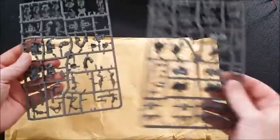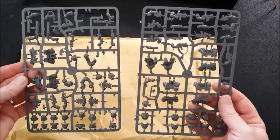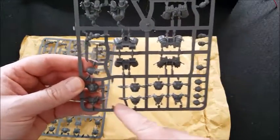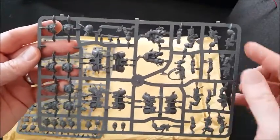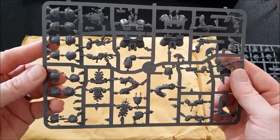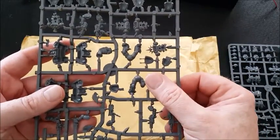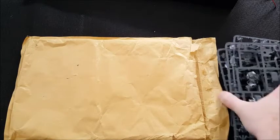He also sent me virtually the entire Death Company box set. I mean on this sprue there's a body gone and a head is gone, but everything else on that sprue is intact. And then this one is again virtually intact - shoulder pads, which you can't go wrong - there's a guy missing half a leg, but I mean that's fantastic.